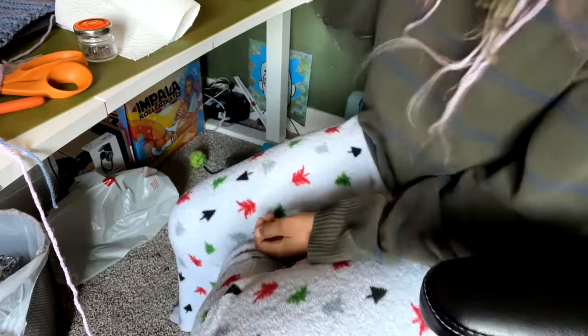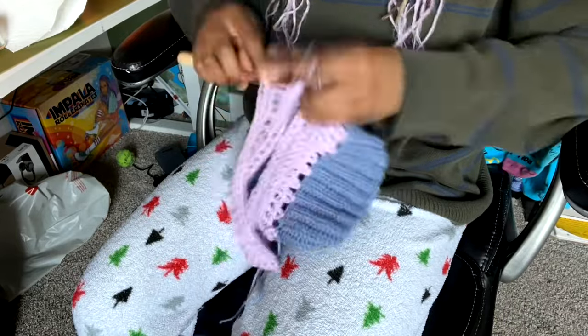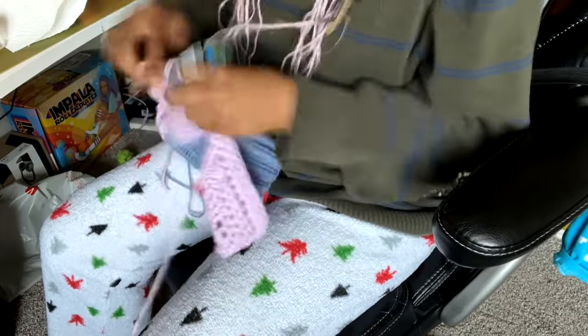Popping in from the time-lapse to remind you guys to stretch your hands and take a break if you are crocheting. I know you want to keep working, but it's really important to take care of your hands. There's a linked TikTok video in the description for stretches that help prevent carpal tunnel — please check it out for the health of your hands, because I had a hand injury recently and it was the worst.